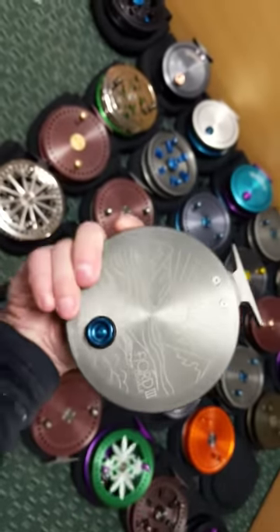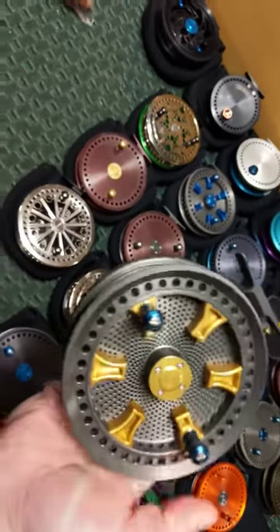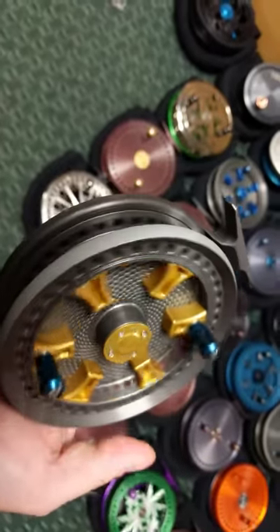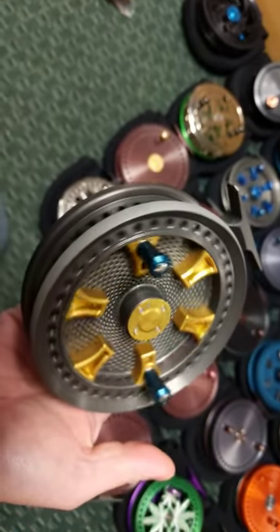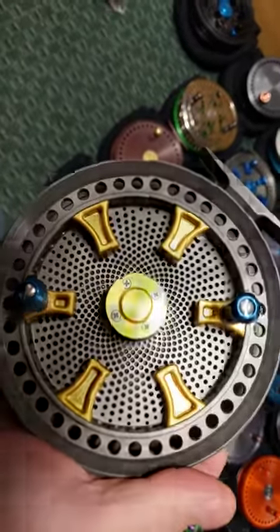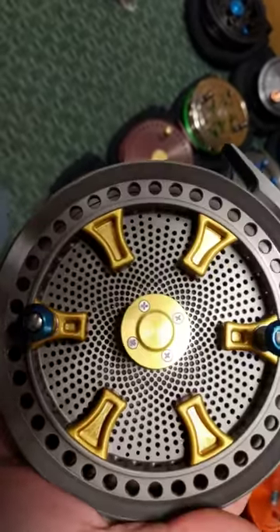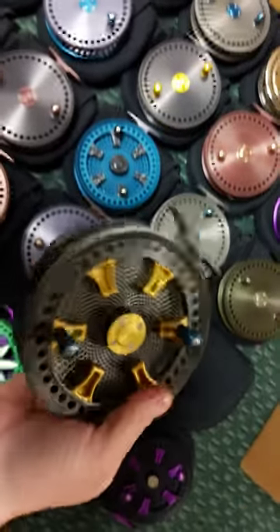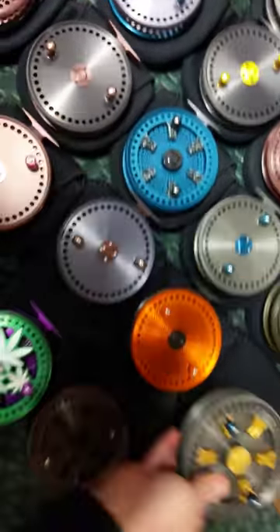Next up we have this really gorgeous, one-of-a-kind all gray hard coat fjord with gold finger tabs and blue handles and knob on the back. ABAC 7 ceramic bearings, with the delta style hole pattern on the inside of the concave spool. This reel is now available — this one should go pretty quick.